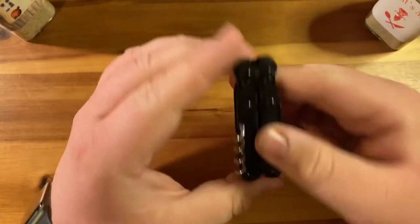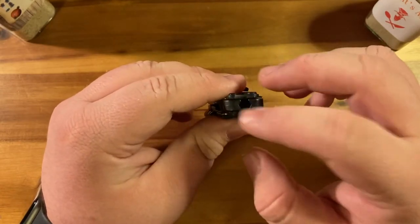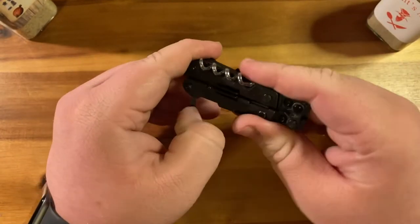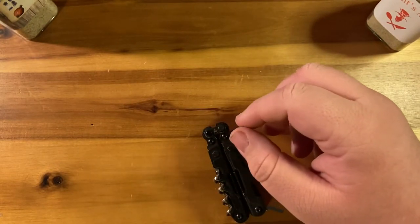The coolest part for me has to be this — it's a quarter-inch bit driver and it has a latching mechanism. Let me grab a bit to demonstrate.